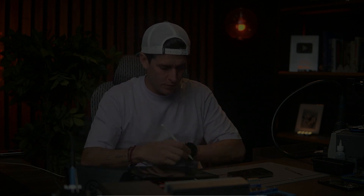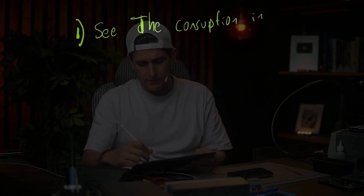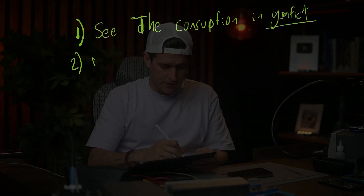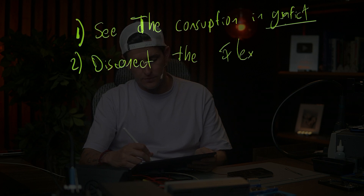With that information I already know the steps to fix this phone. Step one: check the consumption in the graphic. Step two: disconnect the flexors — for example the camera flex, the power button flex, and so on.